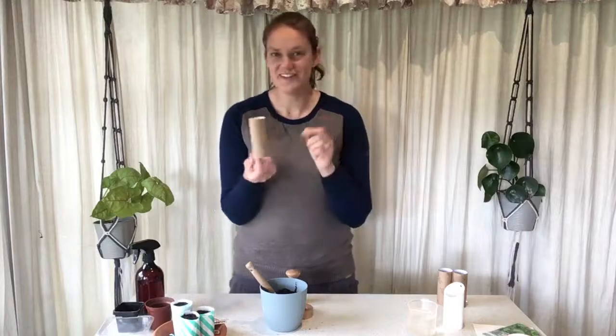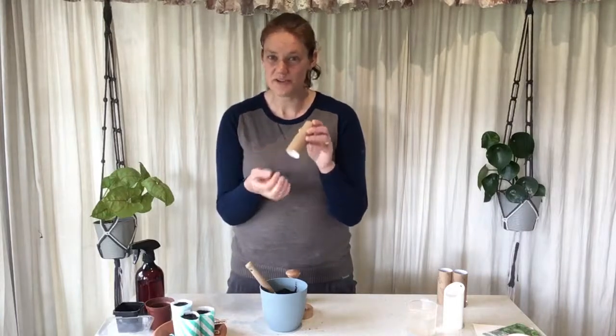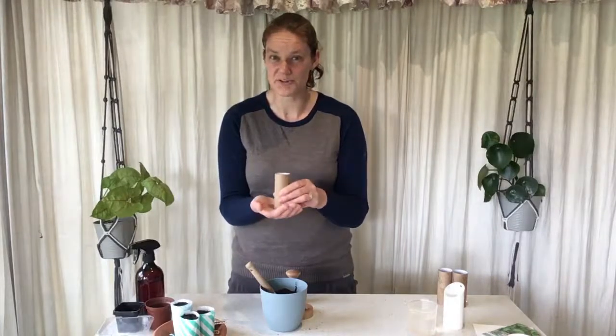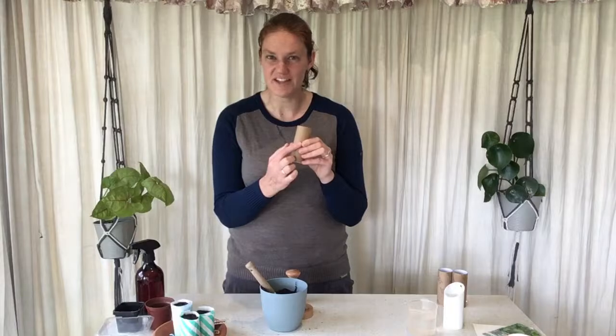The other thing you can use is toilet paper rolls. You can recycle these — put a little piece of newspaper over the bottom just so the soil doesn't fall through, or if you don't move them they're not going to go anywhere, so fill them with soil where you're going to put them on a tray and they'll be fine like that. You can label these straight on the cardboard with what you're going to be planting, and just keep in mind cardboard is going to absorb some of your water, so make sure you keep the water up to your plants.